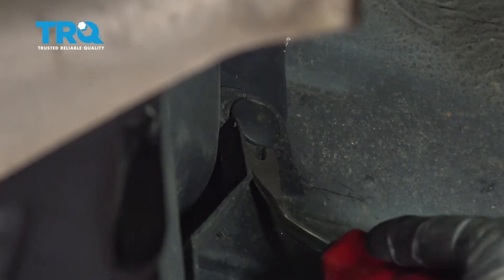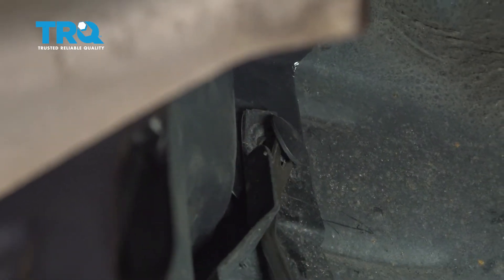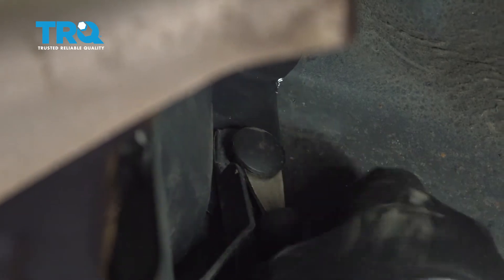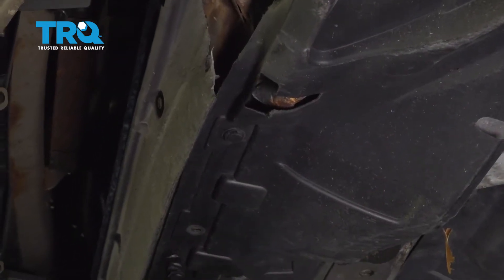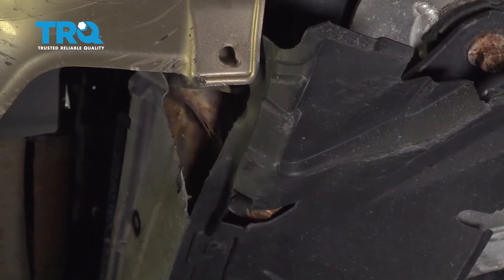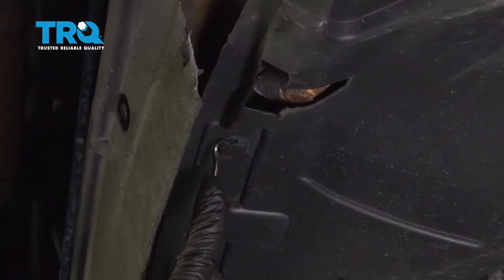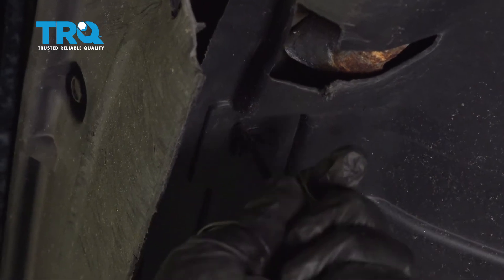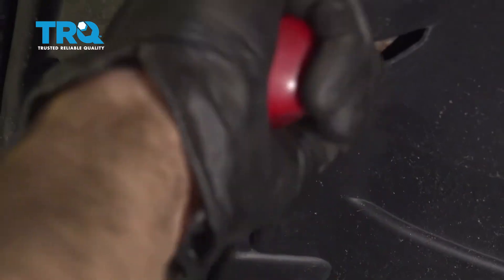Inside the driver's side wheel well, there's a plastic button right here — let's go ahead and pop that out. Across the front, we're going to go ahead and remove all of our plastic push pins supporting the shield. Ours was damaged and we received it with some components missing already. The ones we do have, let's go ahead and remove those. I'm going to use a pick to get underneath a little bit, pry this open, and use our trim tool to remove the center and pull the pin. Continue across the front.